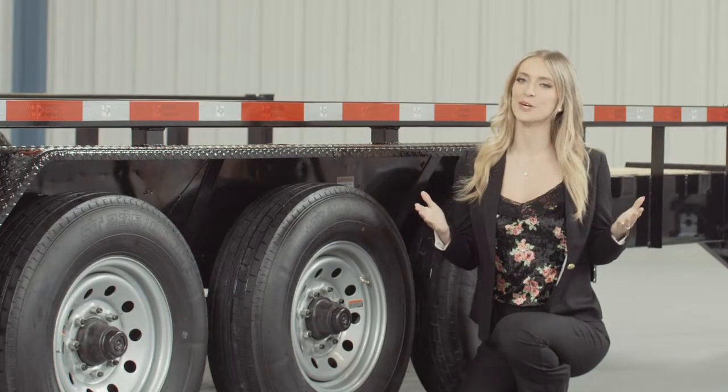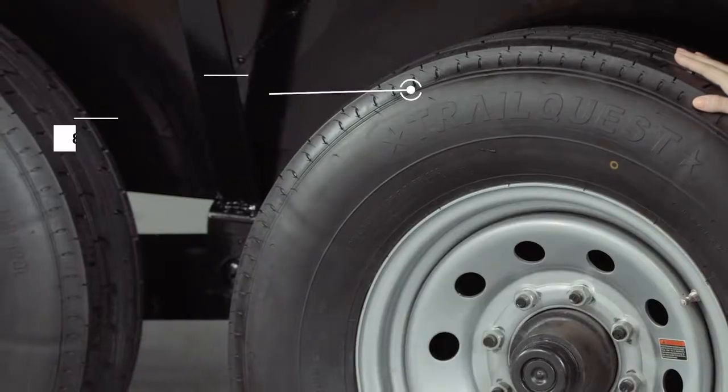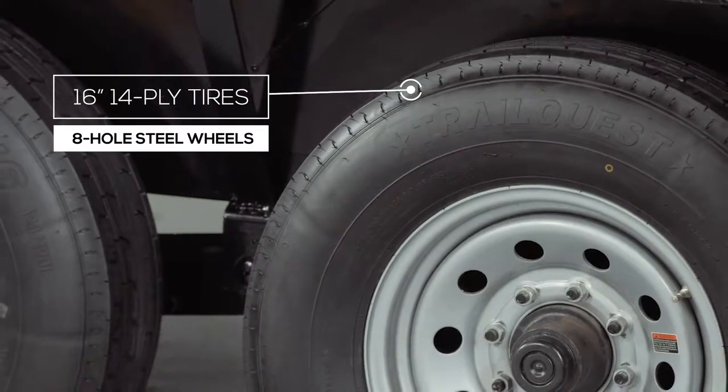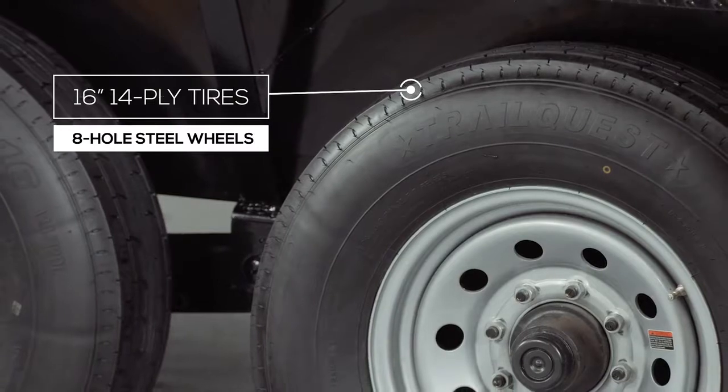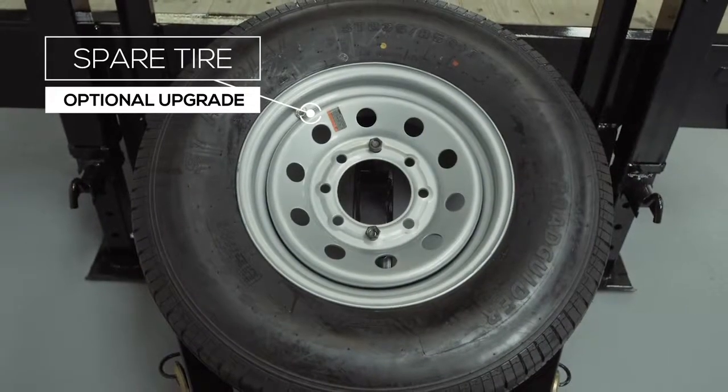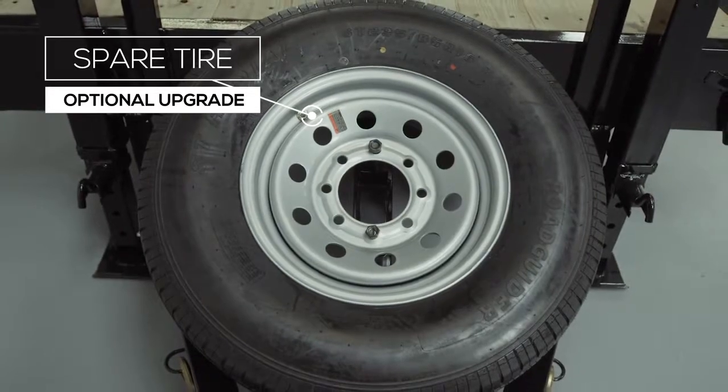Where the rubber meets the road you'll find 6 sixteen-inch premium radial 14-ply tires mounted on 8-hole high grade steel wheels for maximum stopping power. There is also an option for an available spare tire and wheel which mounts on the front of the trailer.